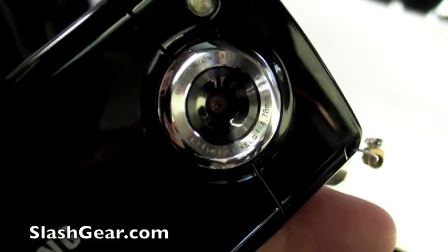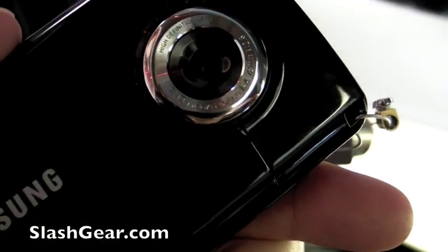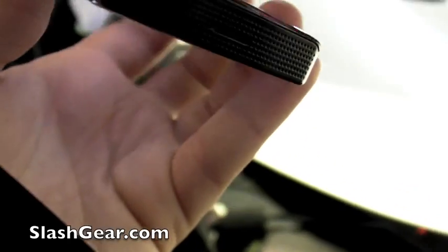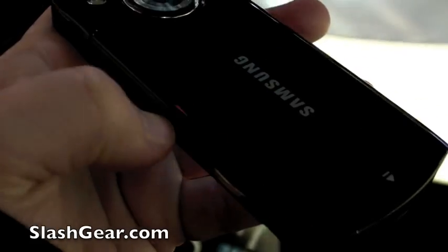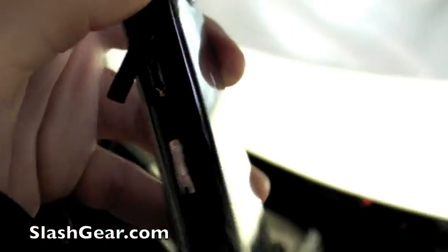In terms of other specifications, there is an 8 megapixel camera on the back with autofocus and a flash. Looking at the controls, there's the camera shutter control there. There's a USB connector — let's have a look and see what that is — so that's a micro USB. This will be available in 8 or 16 gigabyte capacity and there's also a micro SD card slot inside, which works with up to 16 gigabyte cards.